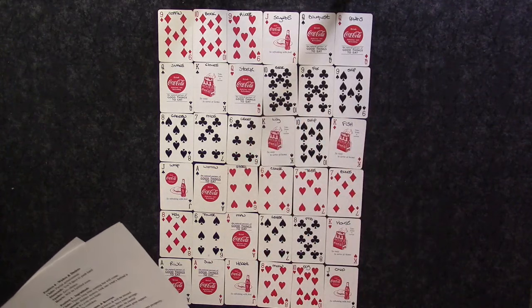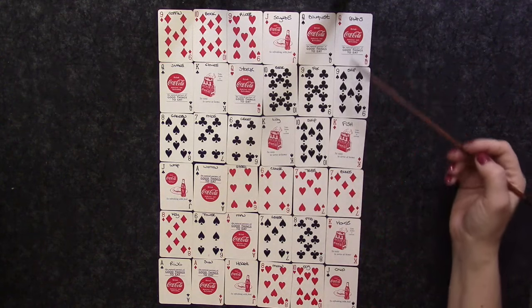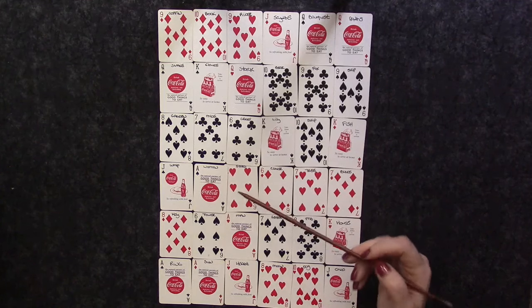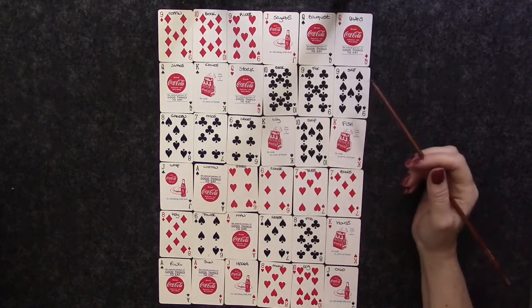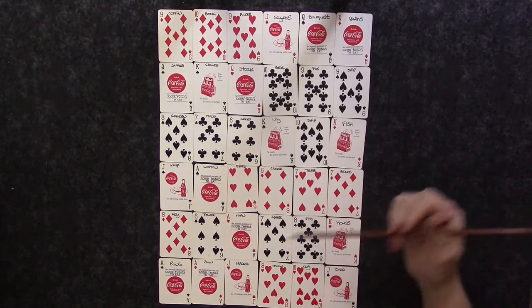Looking at the twenty-first position for opposition: counting six, six is twelve, then thirteen, fourteen, fifteen, sixteen, seventeen, eighteen, nineteen, twenty, twenty-one — we have hearts here. So wherever there is opposition, it's okay; we're going to be able to push through it. Whatever is pushing back against us, we're going to be able to succeed through it. That's good to see.